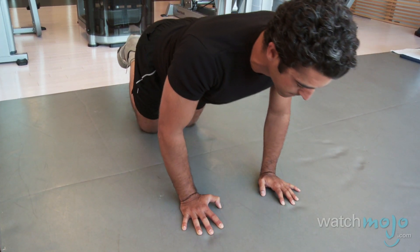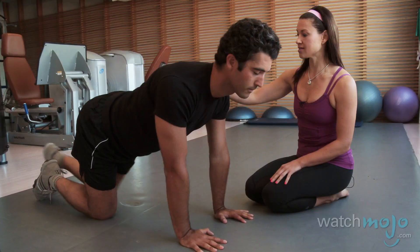Anthony is going to shift forward and allow his elbows to come near his ribs, and then send it back. This is the easy version, so if you're not used to working your triceps in this way, start with this one. I'm going to show Anthony the second version, which is much harder, starting in a plank position.